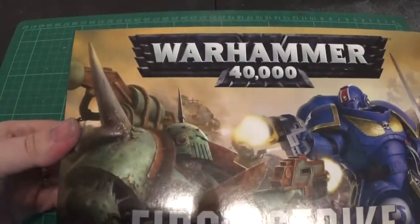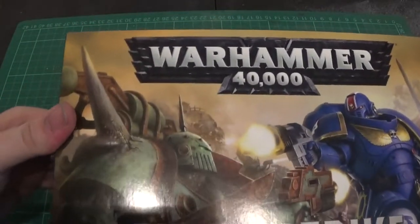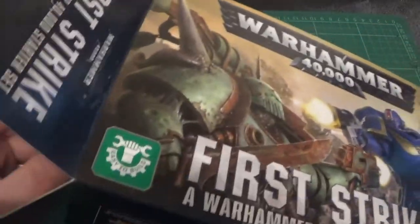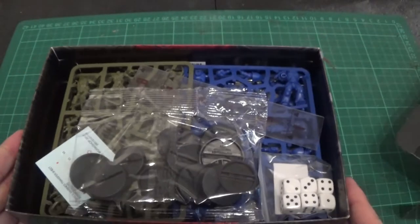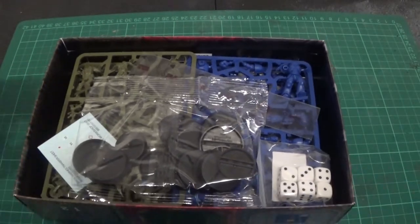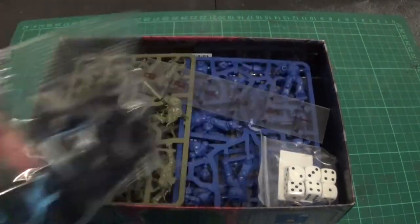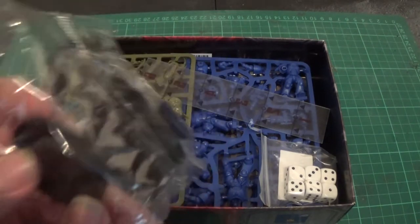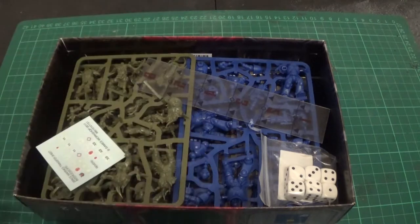Obviously you don't get a rulebook in this as such — I think you'll get a mini guide or something. So the bit you don't want to tear is this bit, because this is your scenery. You have some bases in there; they've all got almost like bubble bases — or you're just indenting. I thought there was a hole all the way through, but I'm wrong. It's just the way they've been formed.